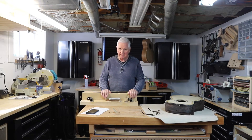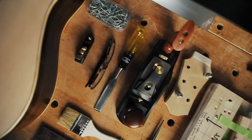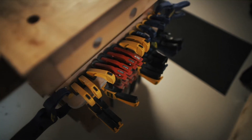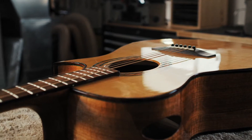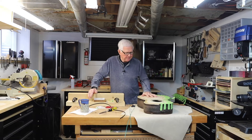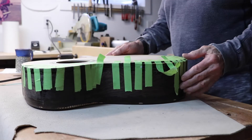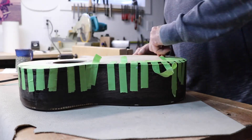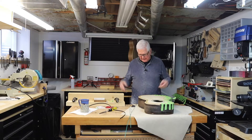What do you say we spin that intro and get to work? Today we have a big day. We're going to take the tape off of this, we're going to scrape down the binding and the purfling on the armrest, and then we're going to bind this side and get it set and ready to go.